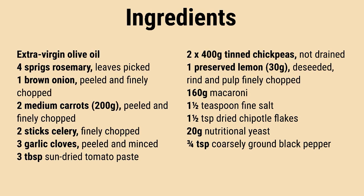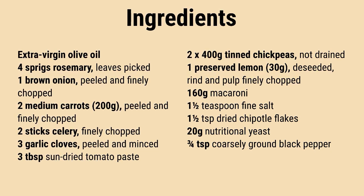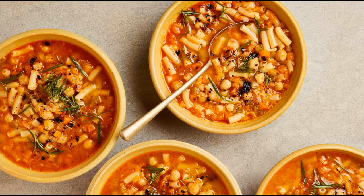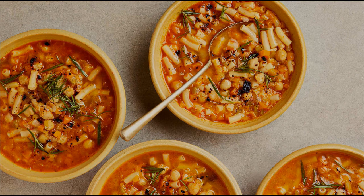It might take a bit longer than the package suggests, around 15 minutes per mine. Incorporate nutritional yeast and black pepper. Simmer for an additional 3 or 4 minutes. Divide the dish into 4 bowls, drizzle rosemary oil on top, and serve. Enjoy!